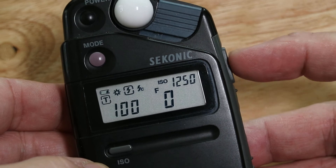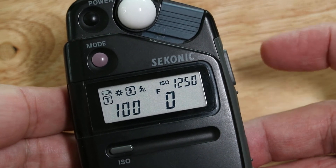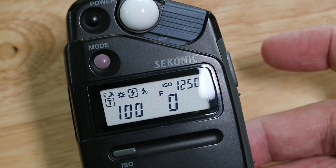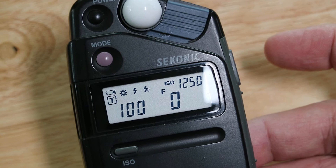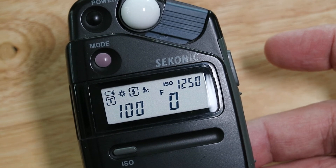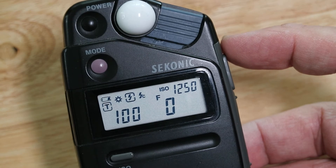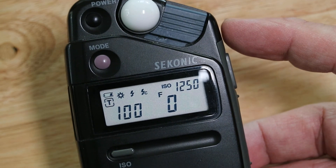Press the next mode button and you've now got a flash with a little square around it. If you press the exposure button, it starts flashing — what it's basically telling you is it's ready to take a flash reading. Say you've got your little home studio set up: set your ISO to wherever you want, set your speed to a hundredth of a second because it has to be below the flash sync speed, and then just fire your flash.